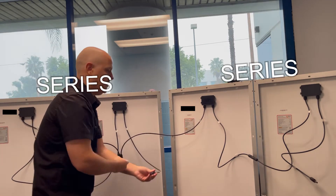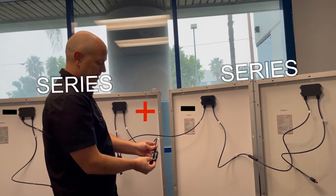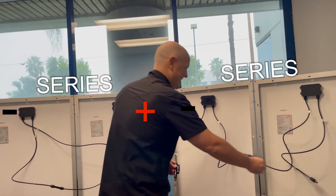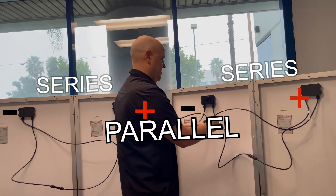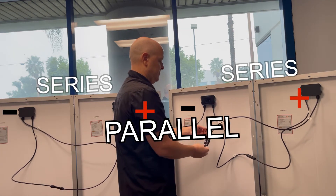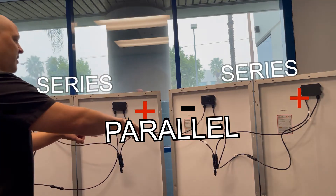We're almost there. All we need to do now is connect the positives. Take the positive from this side, connect it into the connector, and take the last one — positive — and put it into the positive connector. And there we have it. Now these two sets of series are set into parallel.